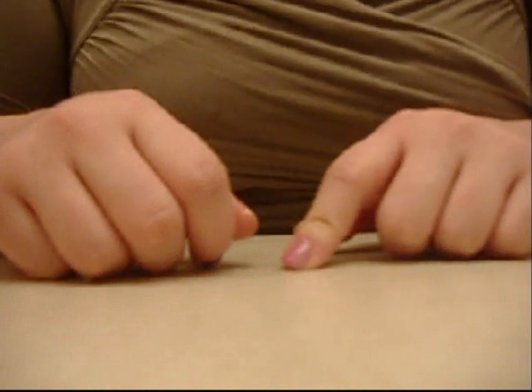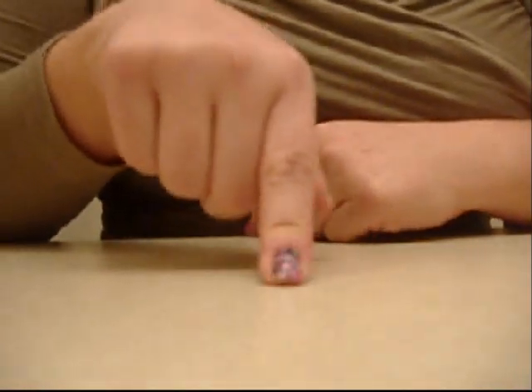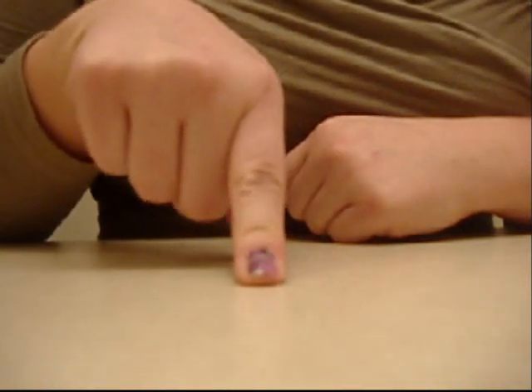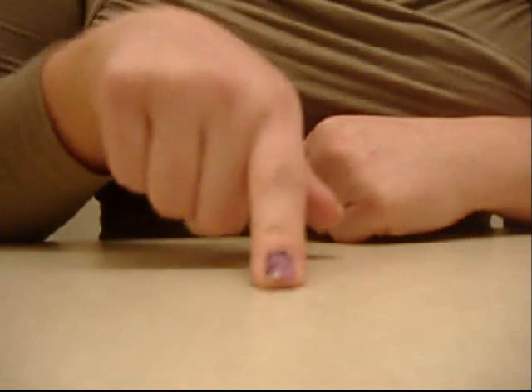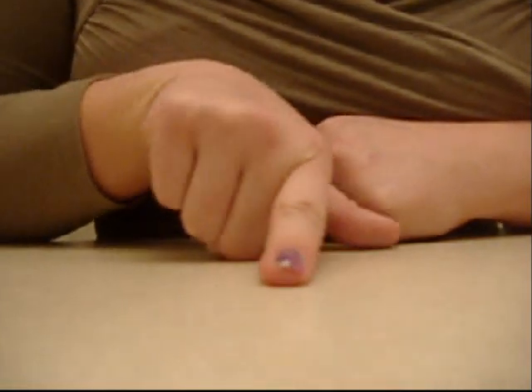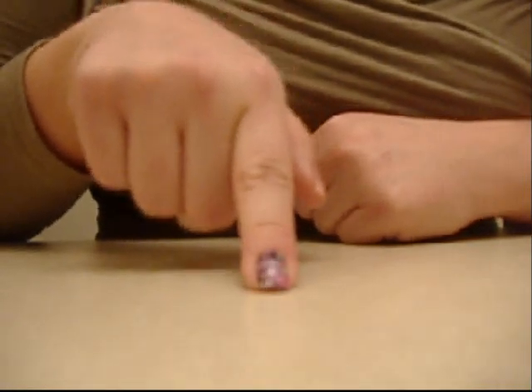Hey guys, today I'll be showing you how to do some marbling on your fingernails. I just did it on this one nail to try it out and it's so cool and it looks so easy. I've seen a few videos on YouTube doing this so I thought I would try it, and it is really easy and it looks so cool.